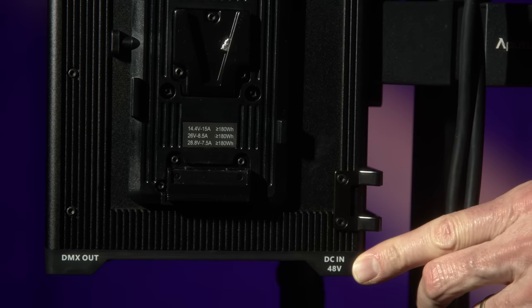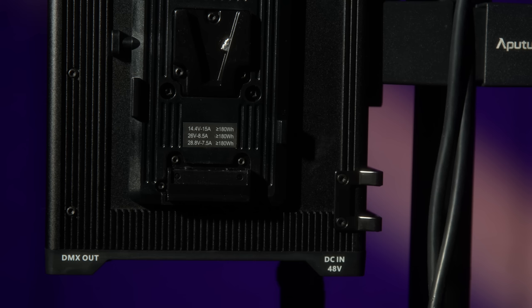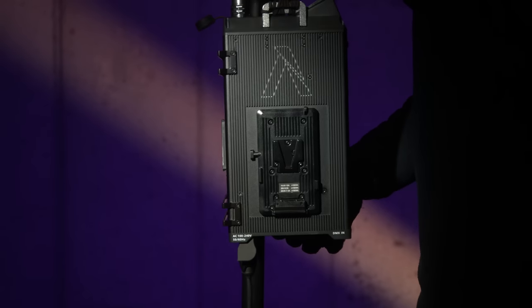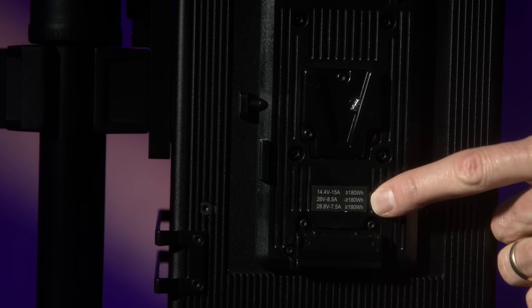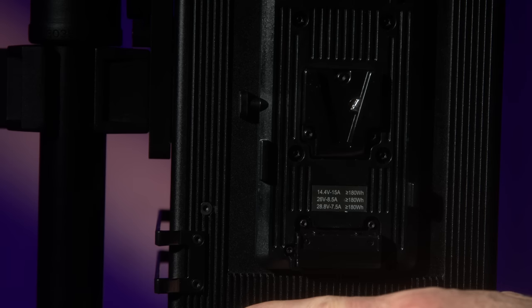You can power this via battery. There's a 48-volt input on the bottom of the ballast, or it has a plate for two cinema batteries in either V-mount or gold mount versions. With two 14.6-volt cinema batteries, you can power up to 50% if you have enough amperage. If you go to 26-volt batteries, you can power it up to 100% — again, you'll need enough amperage. How long it lasts depends on many factors, and we'll have a better sense for that over time.